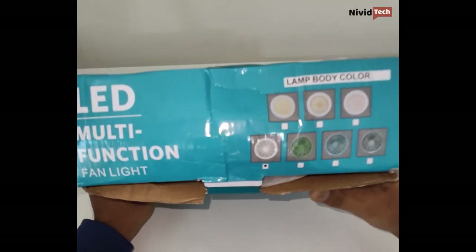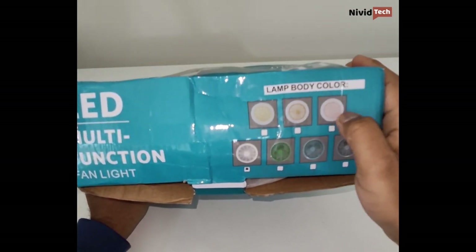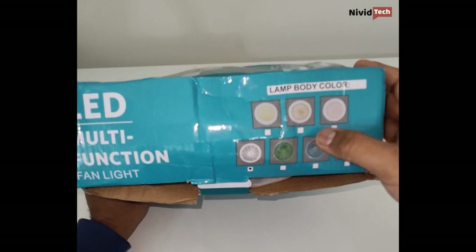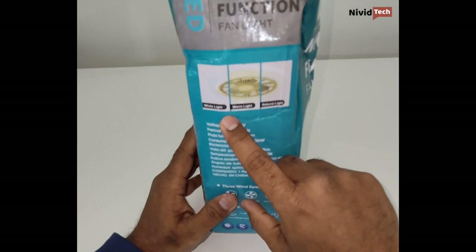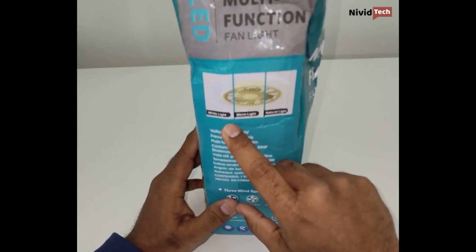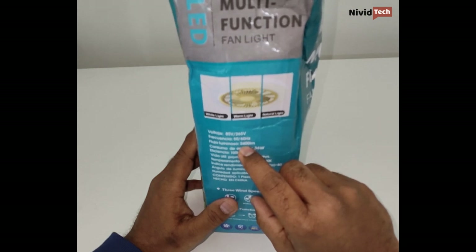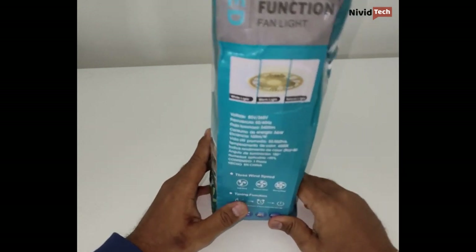Let's see what's on the box. The lamp body color is mentioned - you can get it in around seven different colors. The one I ordered is white, but you can also get it in green, blue, gray, and pink. On the side it says it has three different types of lights: warm white, warm white, and natural light. There's a voltage rating of 85 volts, a luminance of 2400, wattage of 36 watts, and the LED life is 50,000 hours.